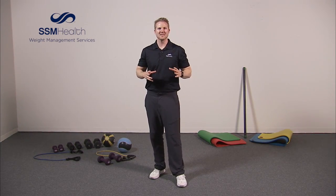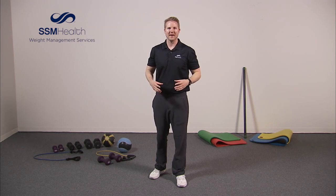Hi, this is Brent Meyer with SSM Health Weight Management and what we're going to do here today is just do a full body workout.